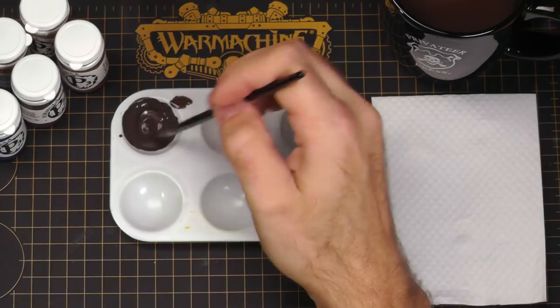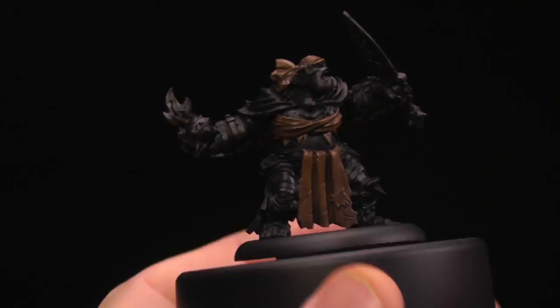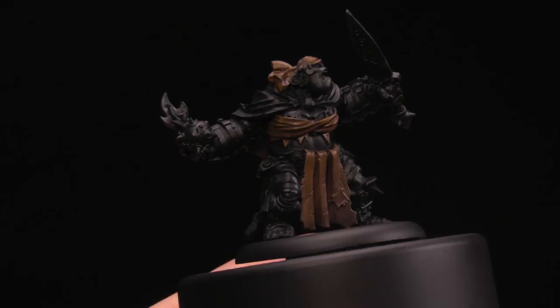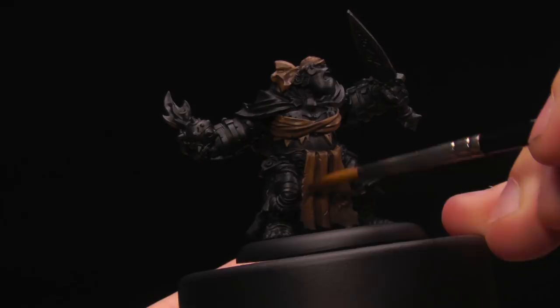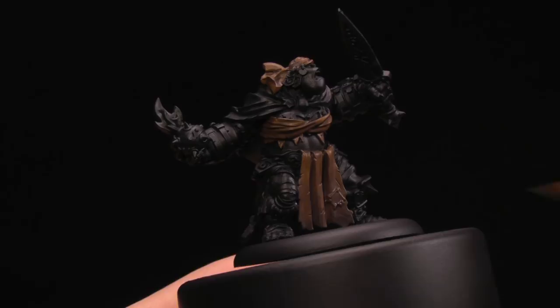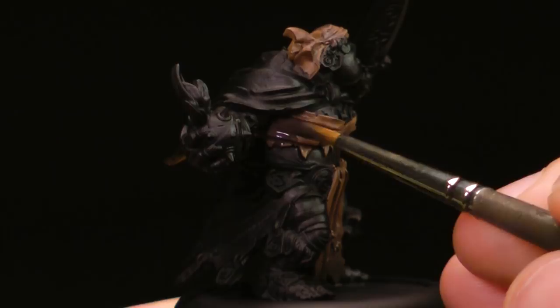I'm not going to add any more water — it's plenty wet enough. I'm going to start applying my second layer of shading. I want to make sure I don't overlap the previous shade level and push into the Gun Corps Brown, so I want to blend into the Battlefield Brown as much as possible. You can always break rules once you know them. When we do our glaze, it will help blend the transition, so if it looks really scratchy or dirty, just apply a glaze. I'm keeping that in mind so I'm not worried about things being too inaccurate.